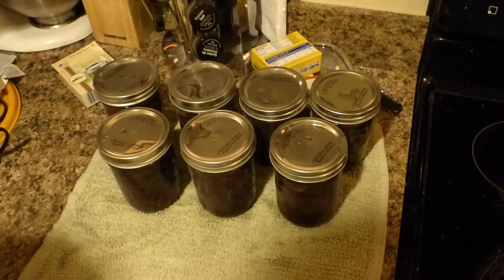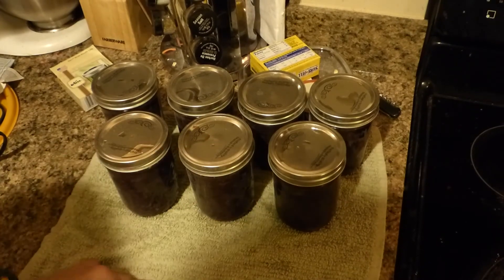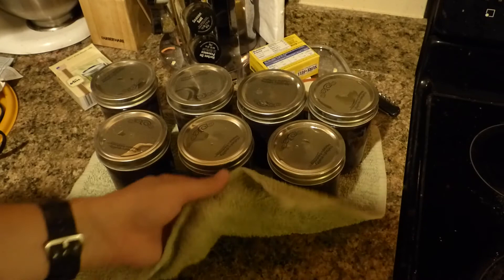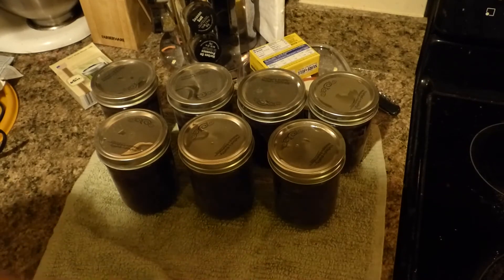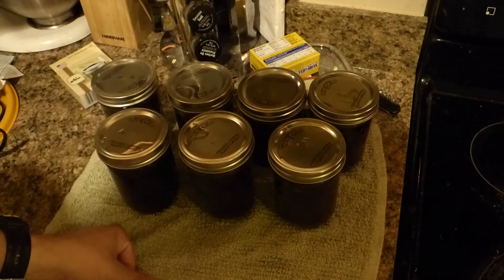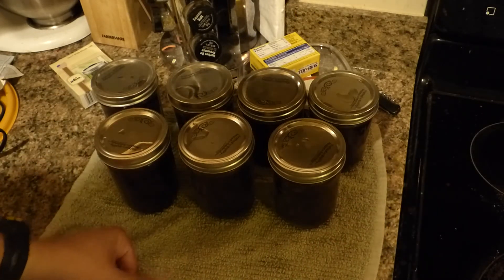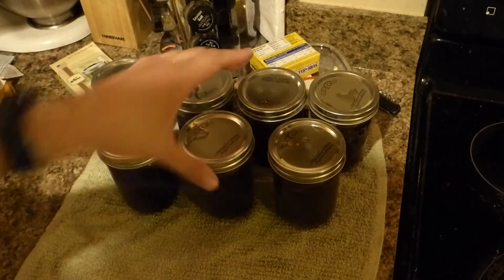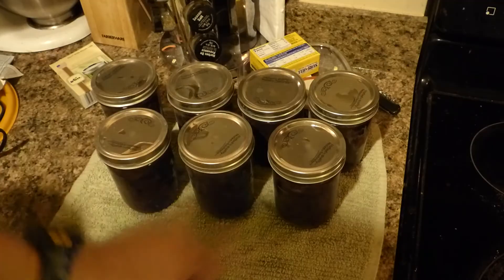Just had one of them pop — so that's good. These are all my grape jam from this year. I've got them on a towel here so they don't crack when they touch the cold counter. Another one just popped, so that's all working out pretty good. I'll get back to you guys in about 12 hours or so once these have cooled down, and we'll see if they have set.